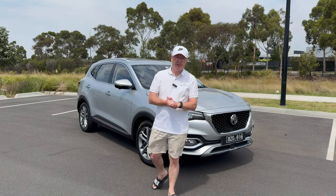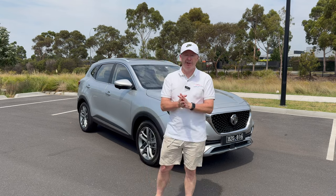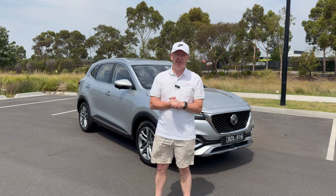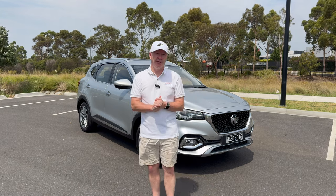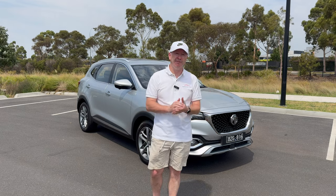Hey everybody, it's Webby, welcome back to another video. Today it's really exciting — we've actually got a new manufacturer joining the channel. MG have very kindly agreed to lend me some cars, and the first one we're starting off with is the HS Plus EV SUV.